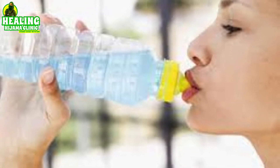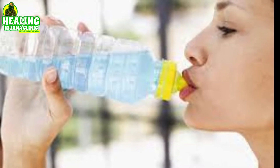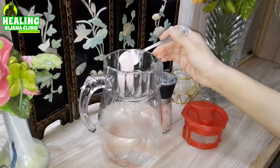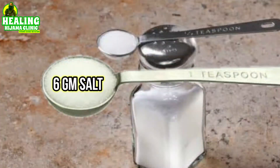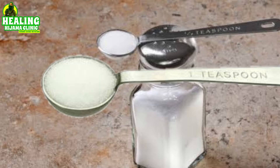It is really easy to make 0.9% isotonic electrolyte or salt water. Just in a liter of water, add 1.5 teaspoons of salt. One teaspoon of salt has 6 grams and half a teaspoon has 3 grams, that is 9 grams of salts total. So 9 grams of salts in a liter of water makes it 0.9% isotonic salt water.